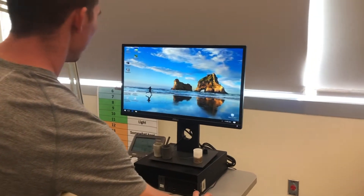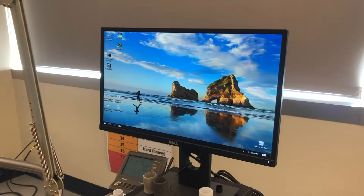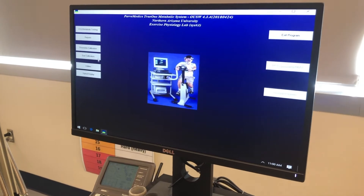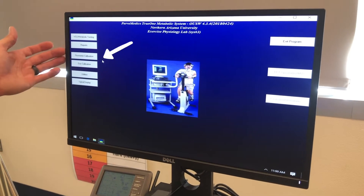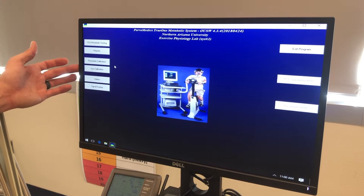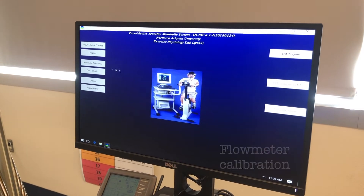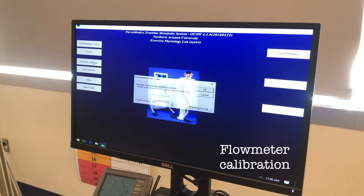I'm going to open up the software for the metabolic cart, which is TRU1. On the left-hand side, we have flow meter calibration and gas calibration. The flow meter calibration is the one we're going to do first, so I'm going to click on that.